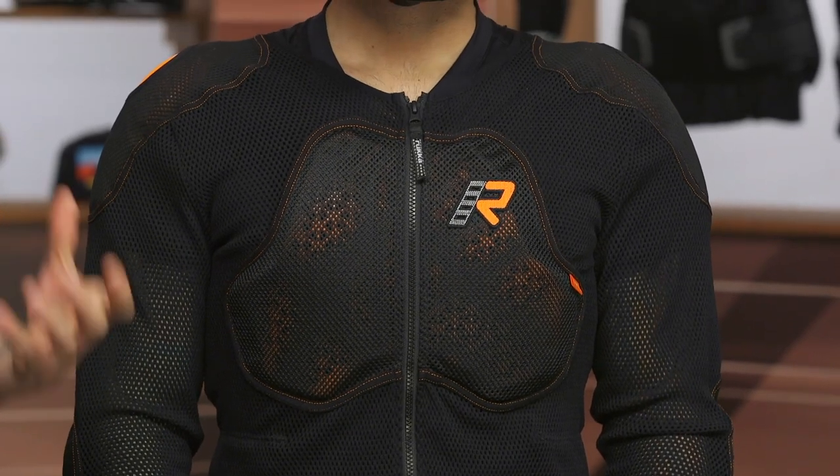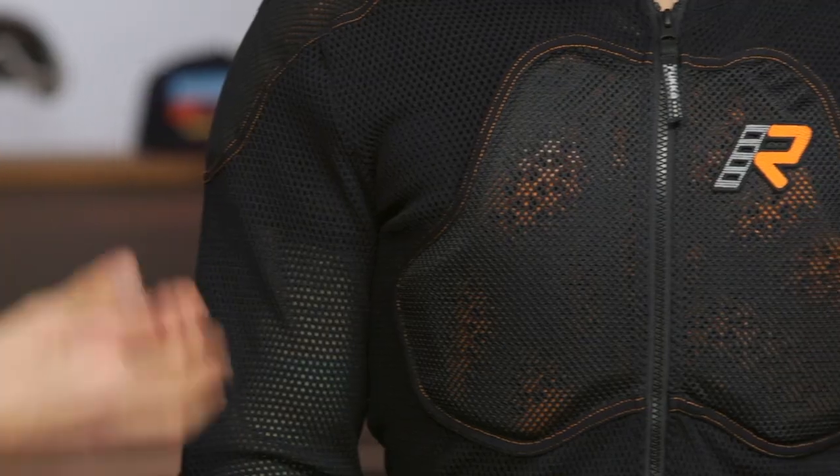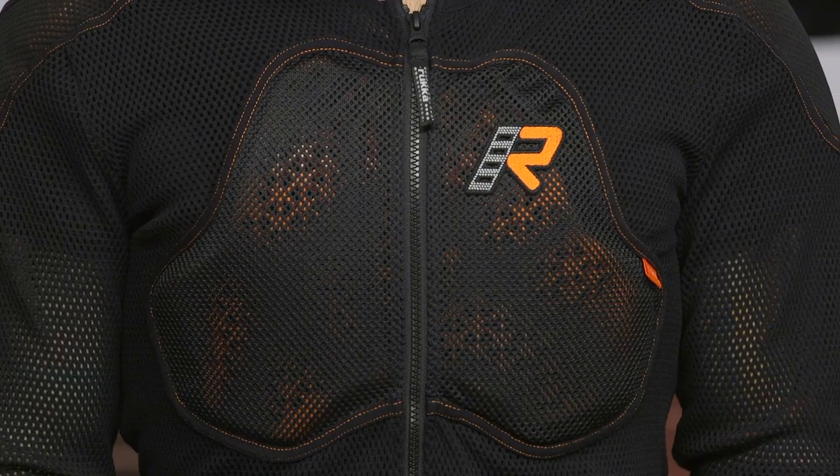This is going to be a great option for ADV riders out there who are looking to pair this up with perhaps a shell. Something like the Remo R within Ruka's line would be a great option — basically an abrasion-resistant waterproof shell — and you throw in that armor underneath, and you're ready to rock and roll.